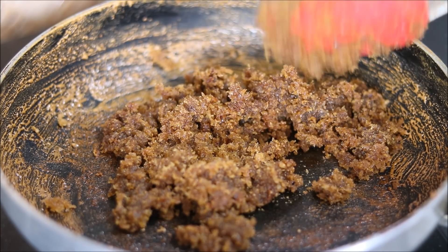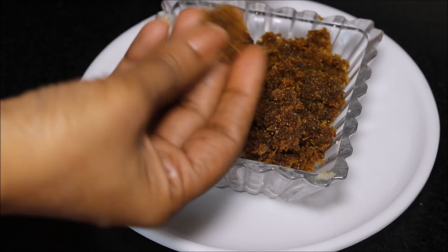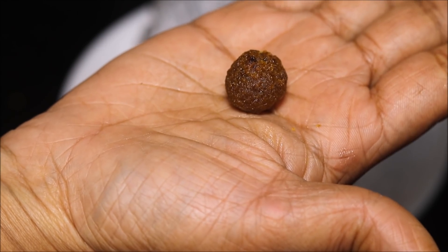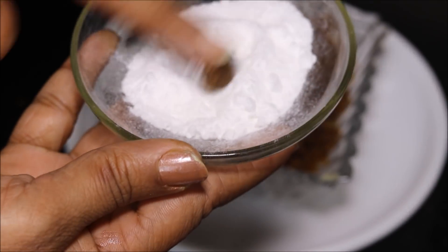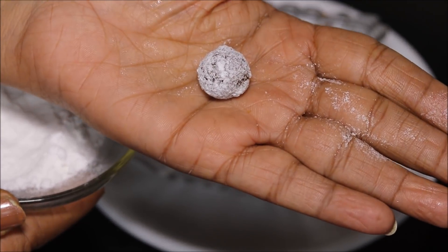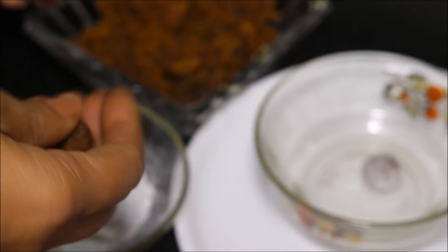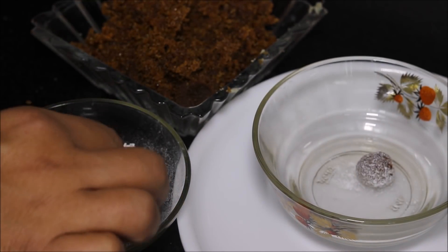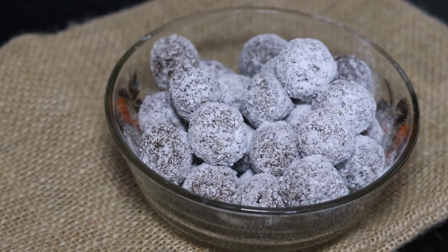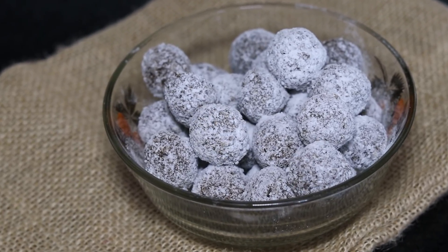We will switch off the flame and allow this mixture to cool down a bit. After a few minutes the mixture will cool down and we will make small balls. Coat each ball in powdered sugar, and likewise we will prepare all other Amla balls. Here we have prepared all our digestive Amla Goli, good for digestion as well as stomach. Plus you can carry it anywhere. Not only are these good for digestion, but these are also very tasty.